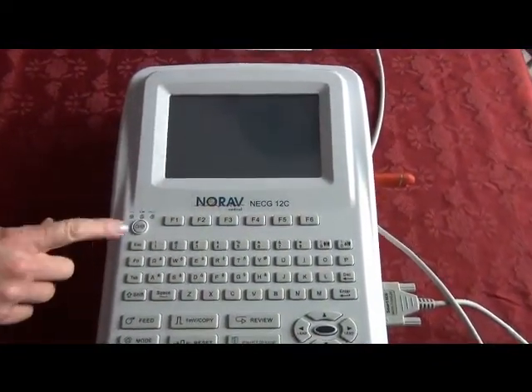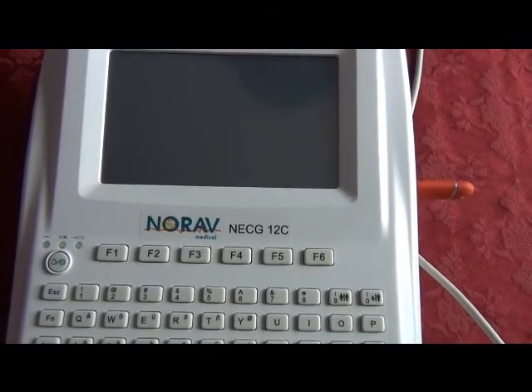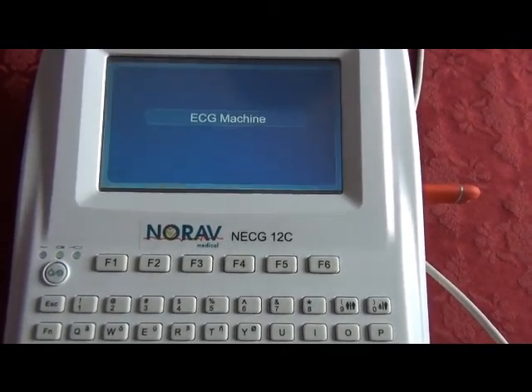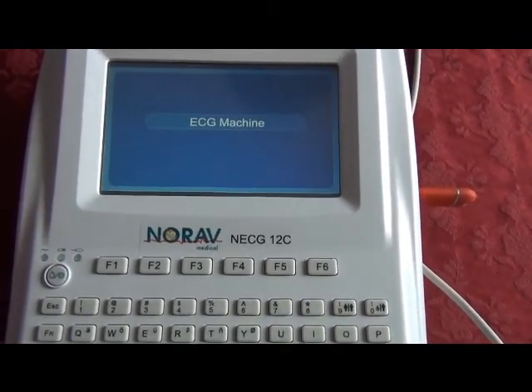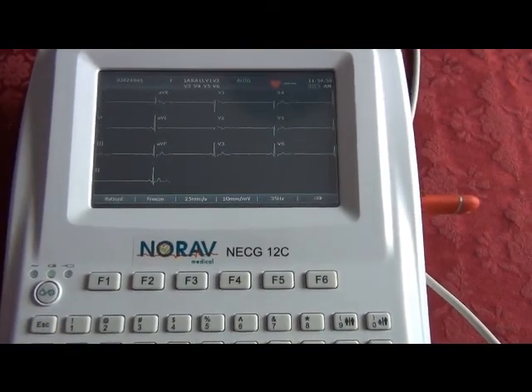Hook up your patient with the integrated lead wires and adapters and turn the machine on, and notice how quickly the booting time is. You'll notice your waveforms come across upon hooking up the patient.